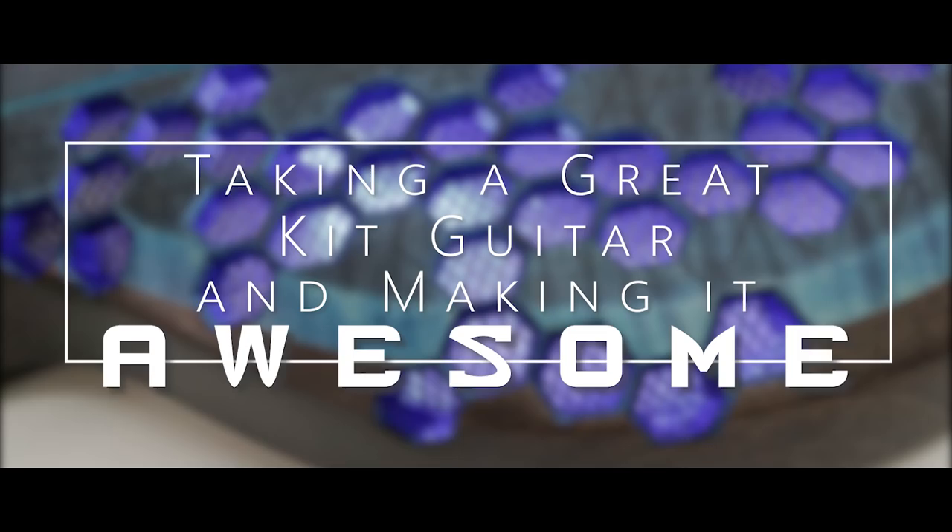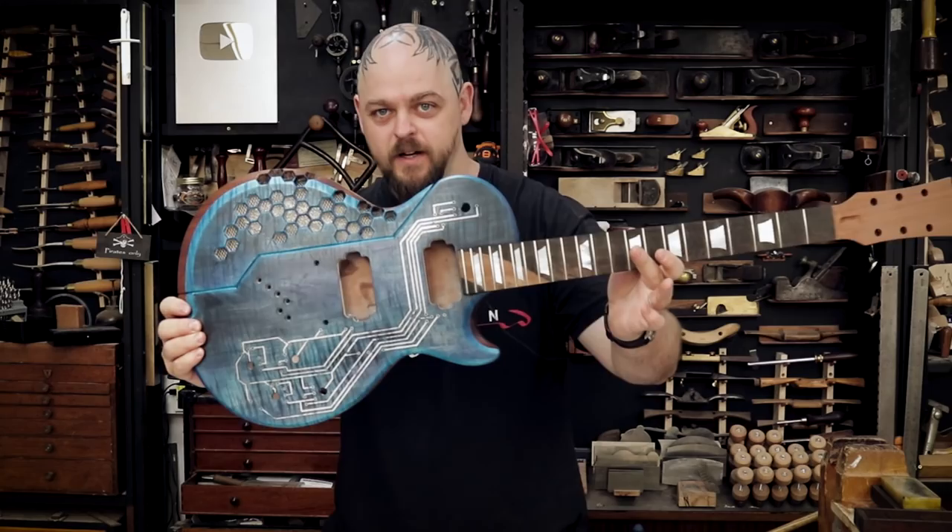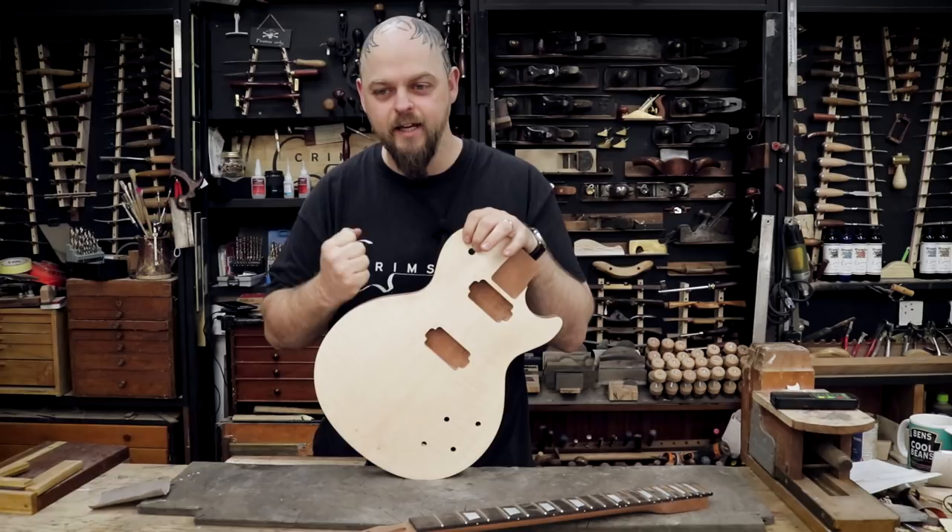Welcome to Crimson Guitars, welcome to the MF kit build. This is going to change, morph and move and adjust as the build goes on. Welcome to a new build series. I am going to take a kit guitar and make it awesome. The point of this video is to take this fairly traditional instrument and show just how insane I am.